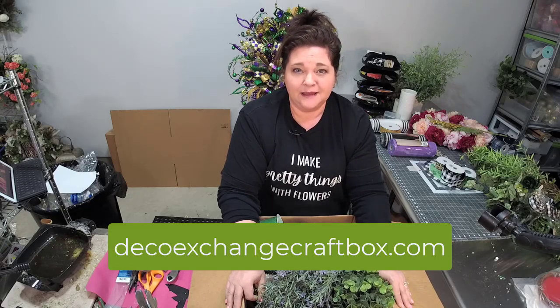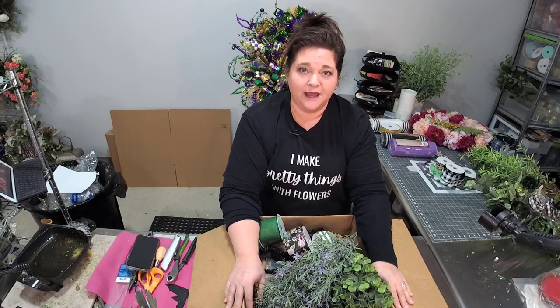In this video, I want to introduce you to a subscription box that I've been using for over a year now. Every month, I receive craft supplies for making and creating beautiful wreaths. It is from the Deco Exchange team, and if you go to decoexchangecraftbox.com, you can learn more information. Let me show you what I received in this box for the month of January.